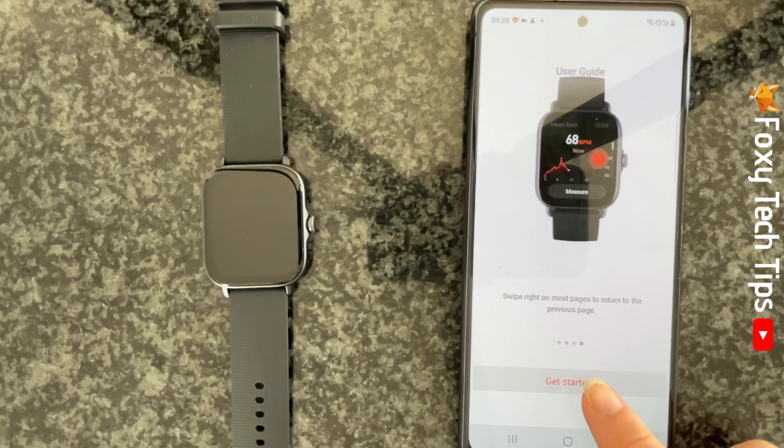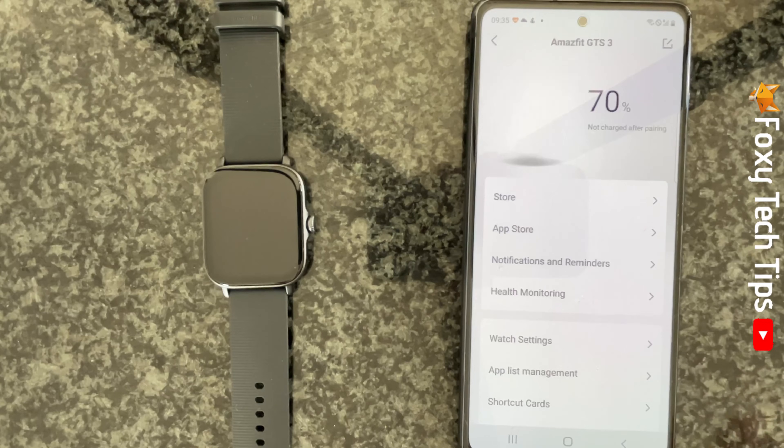Your watch is now set up and paired with your phone. That draws an end to this tutorial. Please like the video if you found it helpful and subscribe to Foxy Tech Tips for more Amazfit tips and tricks.